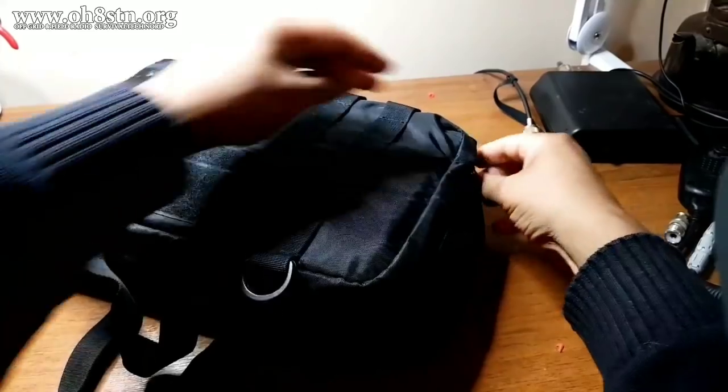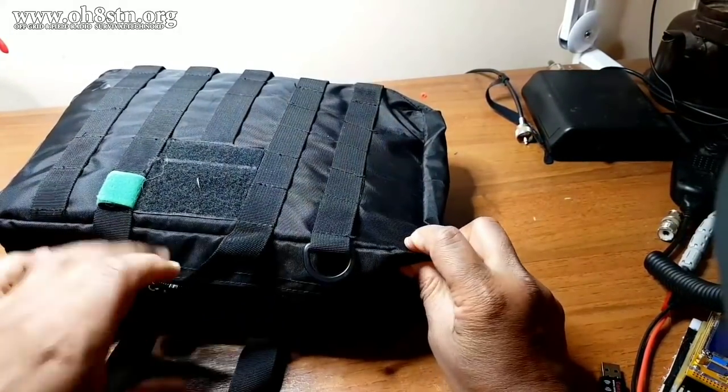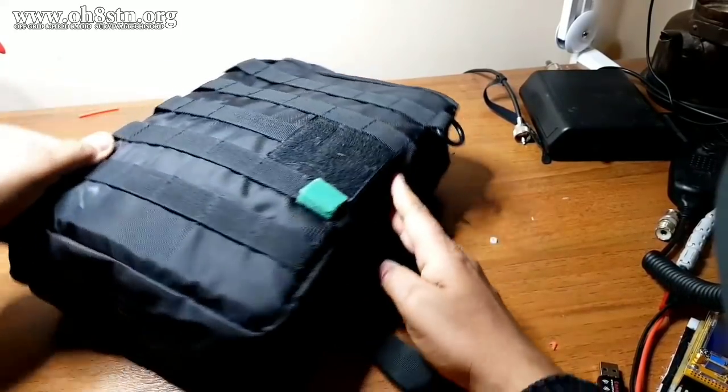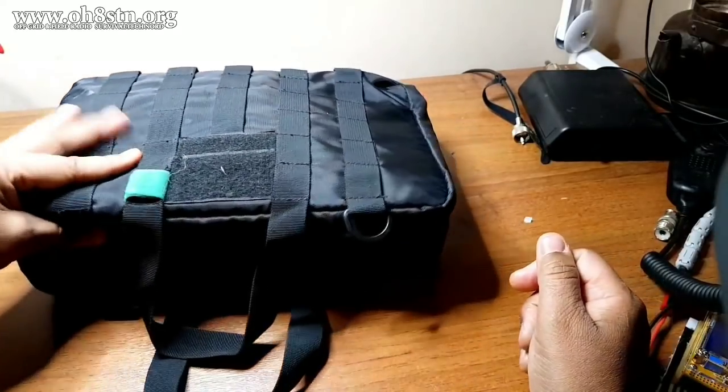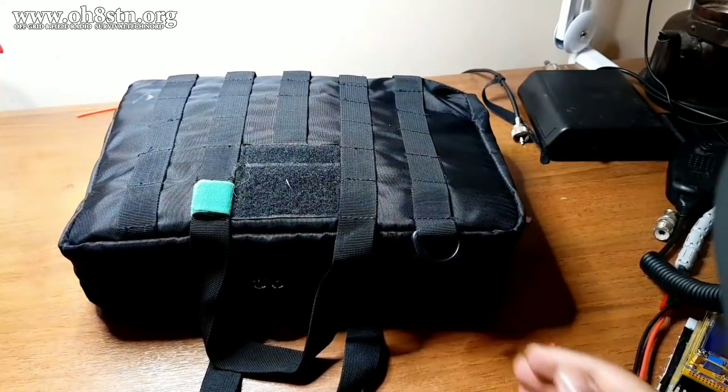There's still room in this pack for wire antennas, a battery and things like that. But for this trip, I've decided to take one of my DIY lithium iron phosphate solar generators as a single power source for my tablet, my radio, the Raspberry Pi — the whole shebang.